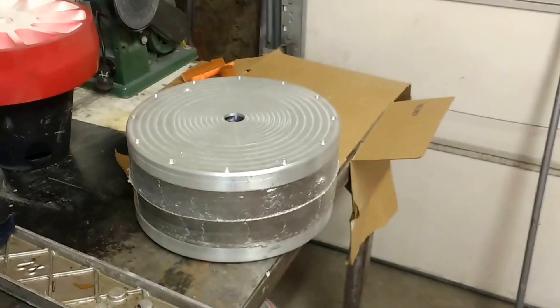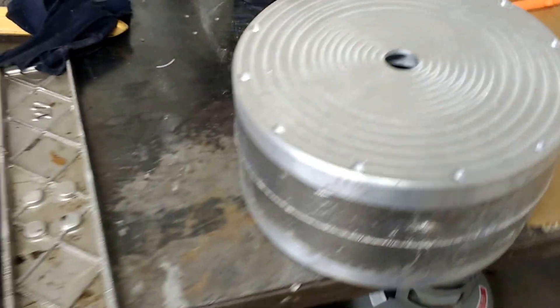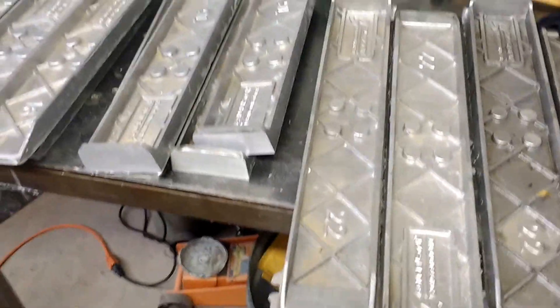Hi guys, welcome back to the shop. Today I was going to show you what I'm up to. The project I'm working on next is the water break, and to cast the next piece for the water break I need the flask to mold up all the sand, and that's what I'm working on right now. You can see right here, here's some of the flasks I've designed and built that are completed.